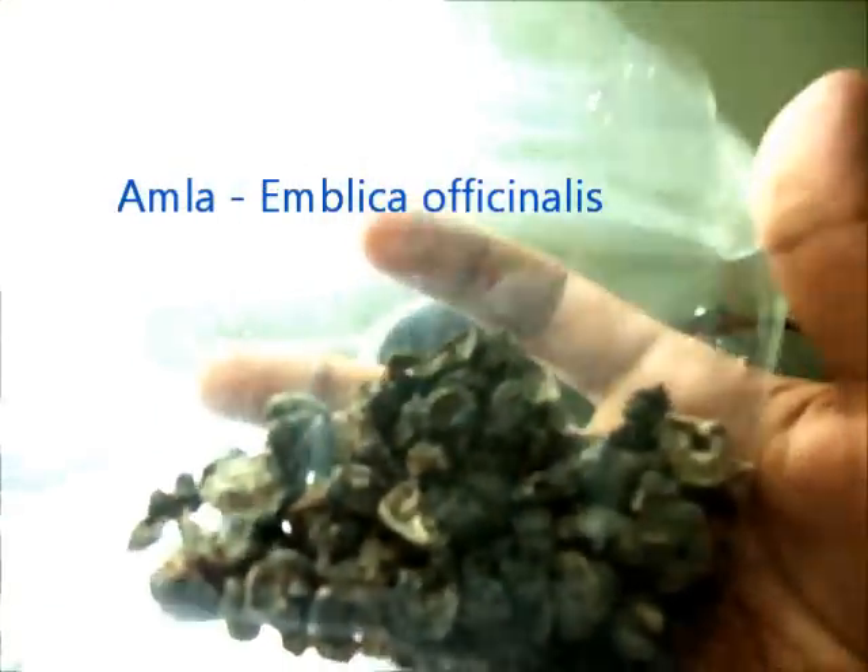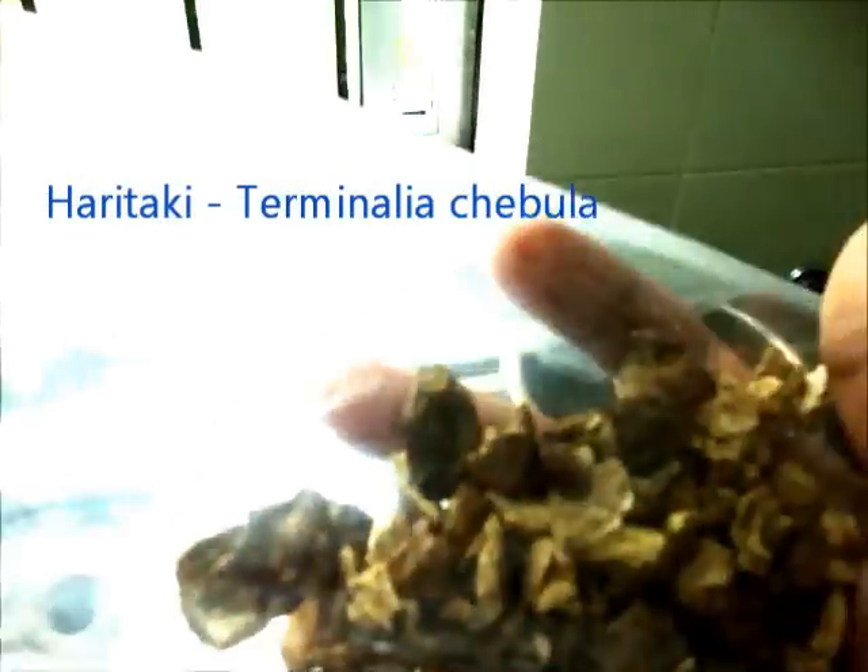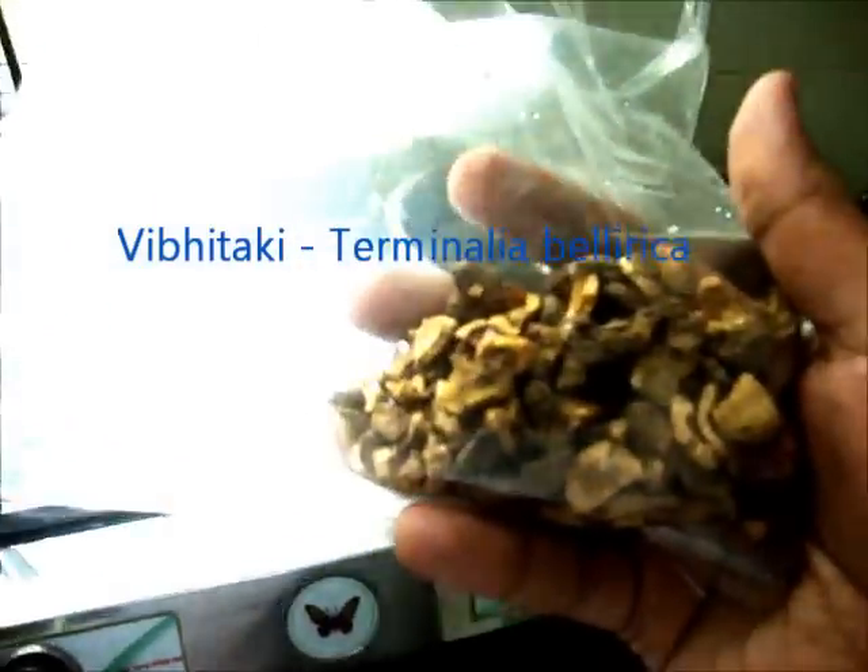Today we are going to learn how to make a water decoction out of Triphala. Triphala is a combination of three herbs. One is Amla — this is the dried Amla fruit with seeds removed, known as Amlika officinalis. The second is Haritaki, the dried fruit rind of Terminalia chebula. And the third is Vibhitaki, the dried fruit rind of Terminalia bellerica.